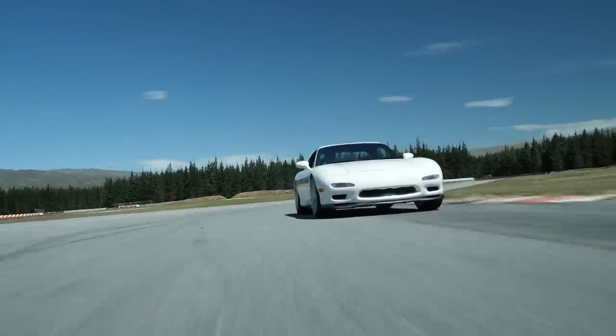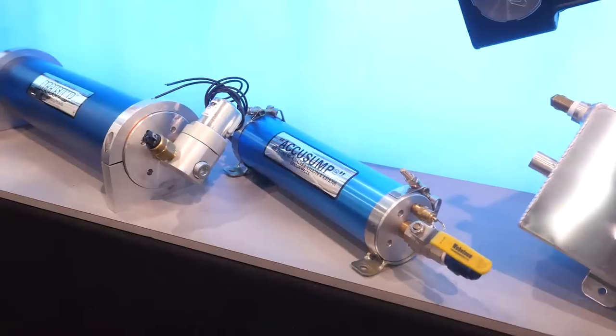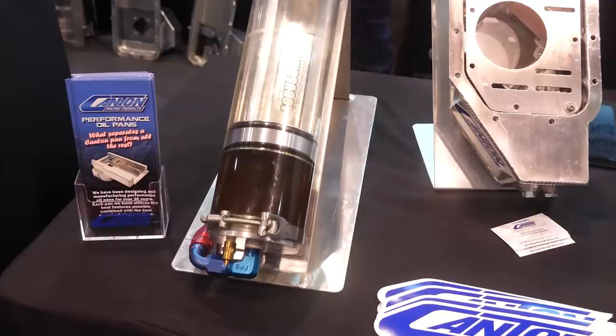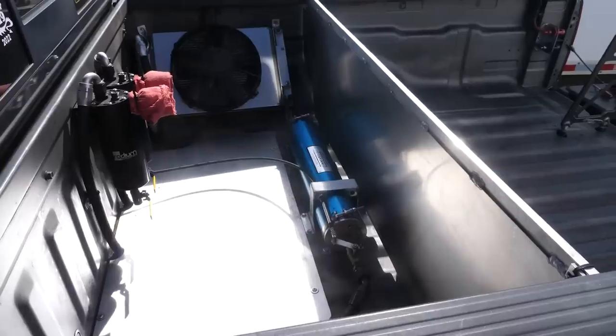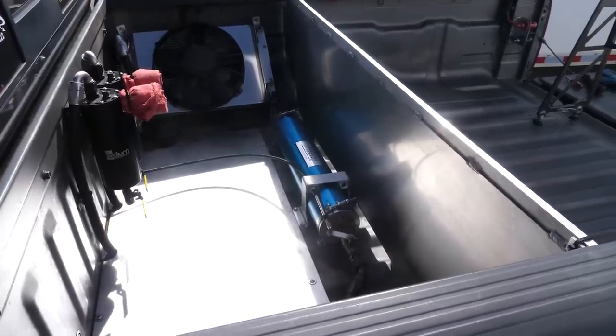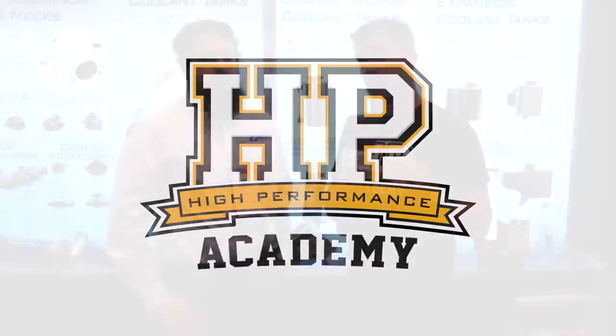Oil starvation is the primary killer of any road car engine that ends up on a racetrack. At the pointy end, a full dry sump lubrication system is a great option, but it's costly and pretty complex to install. We're here with Ian from Canton Racing Products to talk about a potentially cheaper and easier solution: the AccuSump.